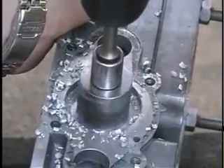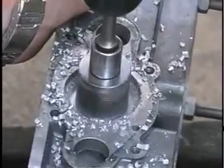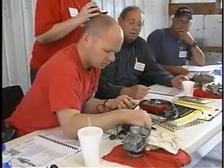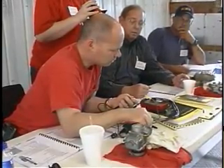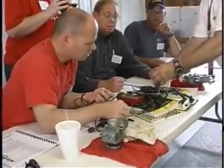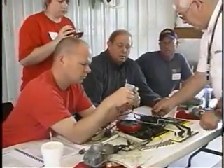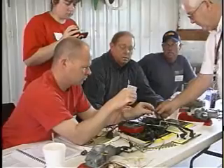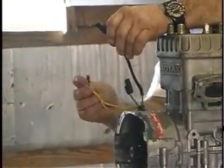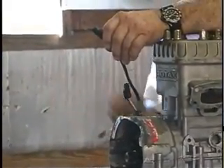If you pick up the maintenance manual and read it, a two-stroke engine is supposed to be torn down and inspected at 150 hours or every five years, whichever comes first. This program shows participants how to do this maintenance properly, with the proper tools. We spend a lot of time on carburetion, jetting, why you change jets, prop loading — pretty thorough coverage. It's a two-day course with a lot packed in.